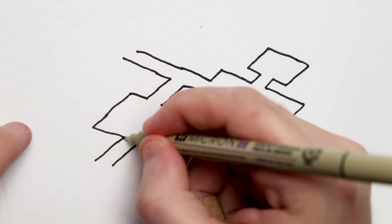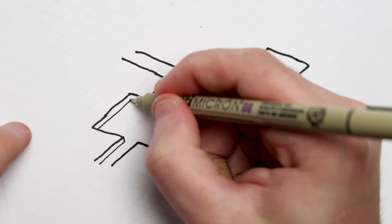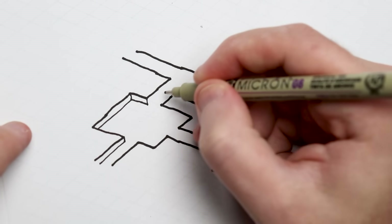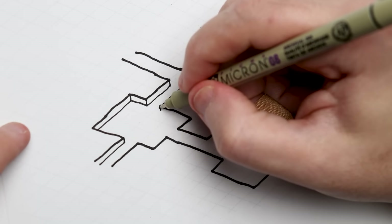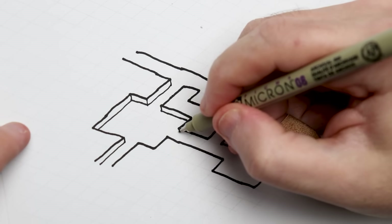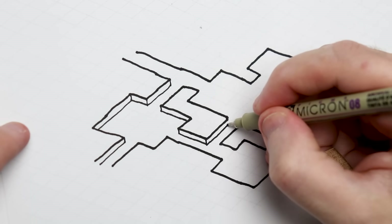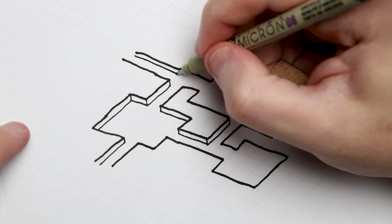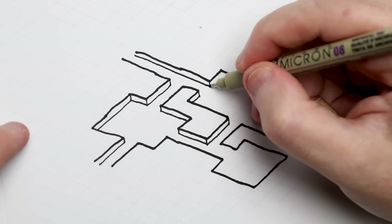This is a regular looking isometric dungeon — pretty cool, really easy to draw, but there's not a whole lot of dimension to it. The super easy trick is to simply raise the walls by one square, one tile — or in this example about half a square — and just by adding a few extra lines to the map it creates a whole other level of dimension.